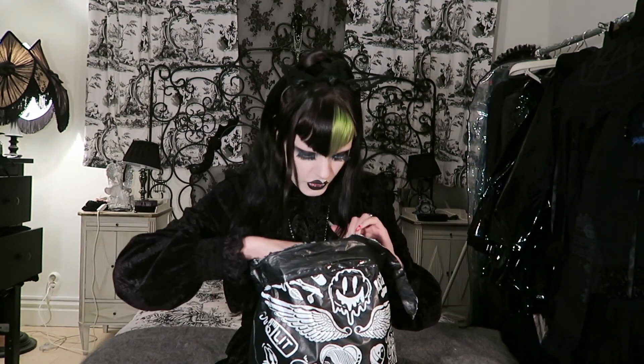We're gonna open this one and see what's hiding in here. This smaller one is actually from Widow's new collection. They released an awesome vampire-inspired collection that is totally to die for, and I love it so much. I'm very excited to see what is in here. And as you can see, I can already see some red here.